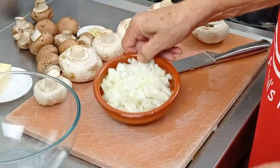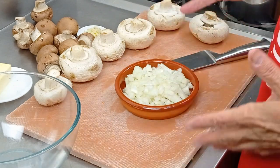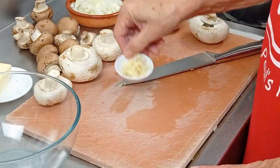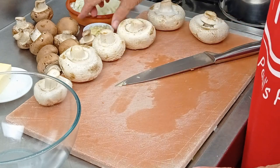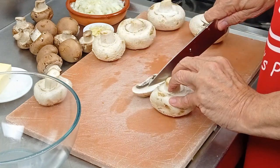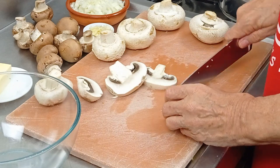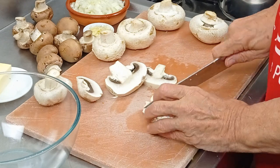Now I've prepped the onion — chopped it small. It doesn't matter how you chop it because it's all going to be blended in the blender afterwards, so it just needs cutting small like that. I've pushed the garlic through a garlic press — you can chop that with a knife if you want. When it comes to the mushrooms, the best way is to cut them into slices first like this, and then take the slices and cut them like that.